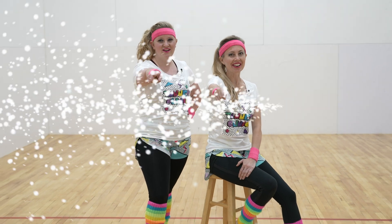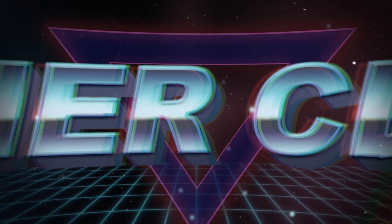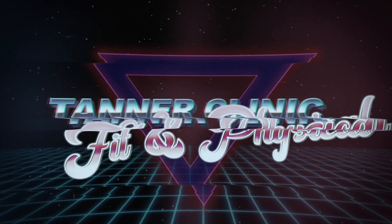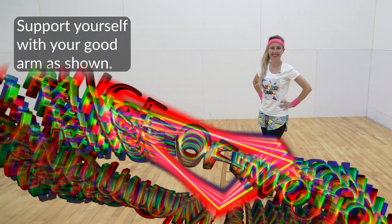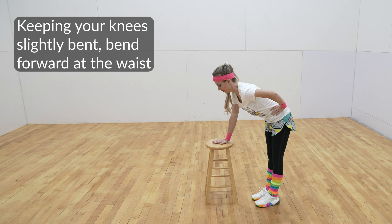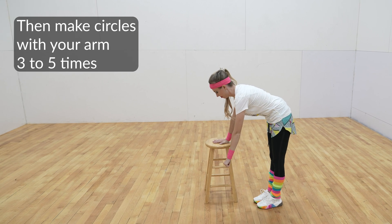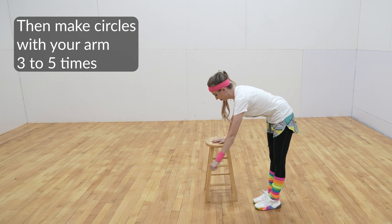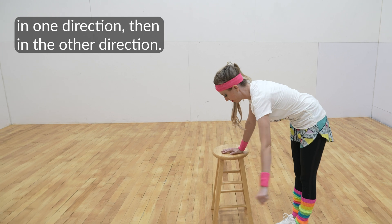Let's get started and have some fun. Support yourself with your good arm as shown, keeping your knees slightly bent. Bend forward at the waist and let your bad arm hang down. Then make circles with your arm three to five times in one direction, then in the other direction. Start with small circles and gradually make them larger.